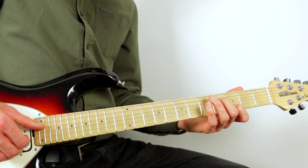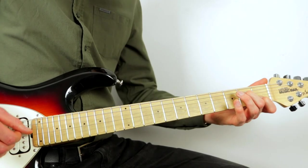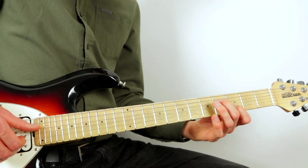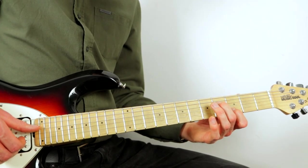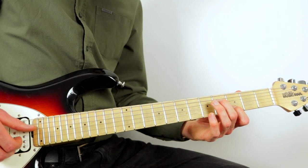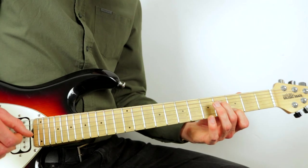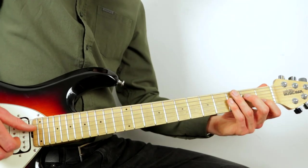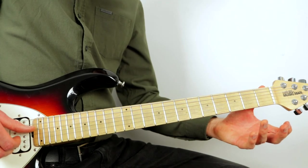The next three beats: take your first finger up to the third fret of the B string, and your second finger to the fourth fret of the middle D, then take it down two frets, and finally take your fingers off and pluck those same two strings again open.